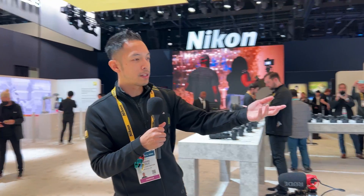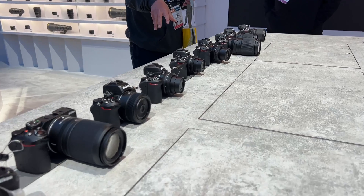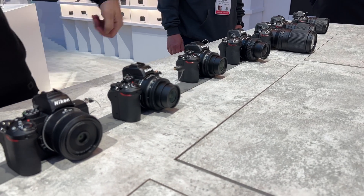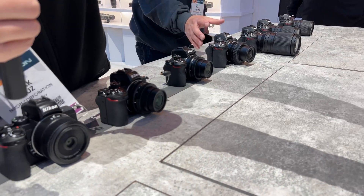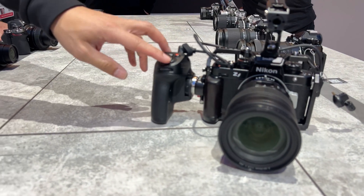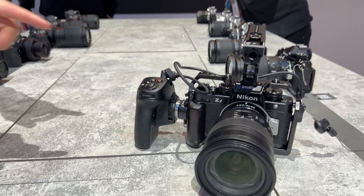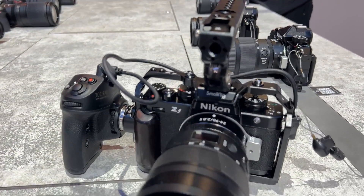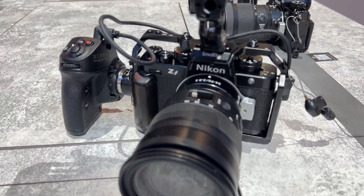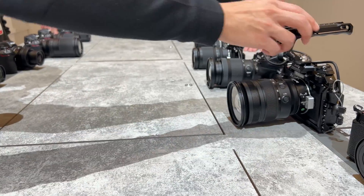We still have the ZFC, the Z50, and even the Z5 on this table here. We also rigged out a ZF with a video rig just to show the potential, because this has appealed to people doing video — it has internal N-Log 10-bit H.265 without the use of an external monitor or recorder like a Ninja.